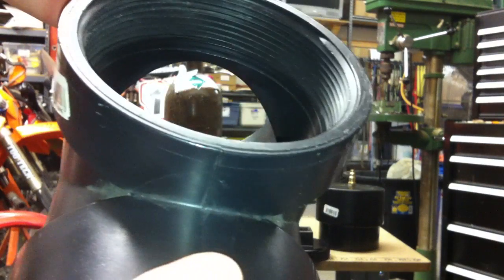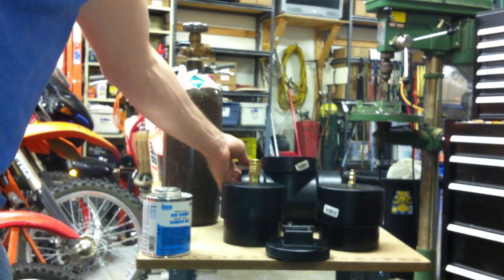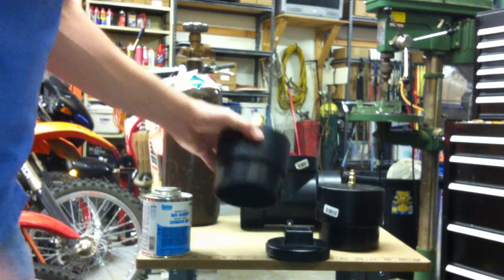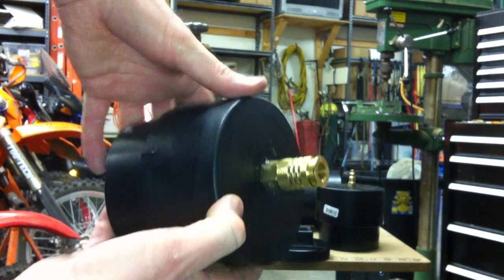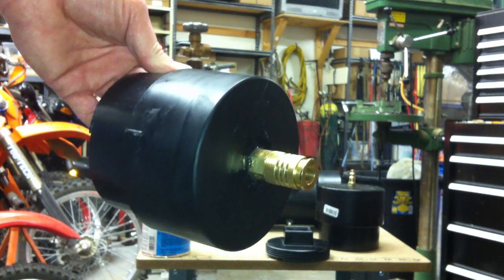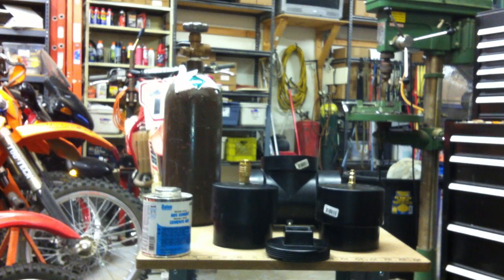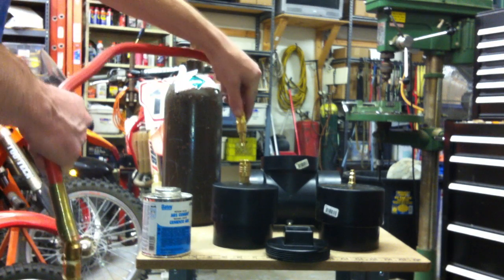Siliconed all my seals. These are my end pieces. I'm just using air hose fittings, so you can just snap in and go — just like that.